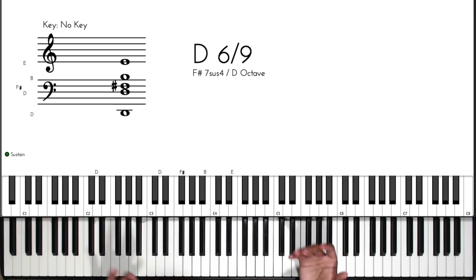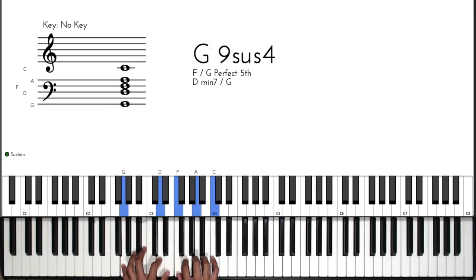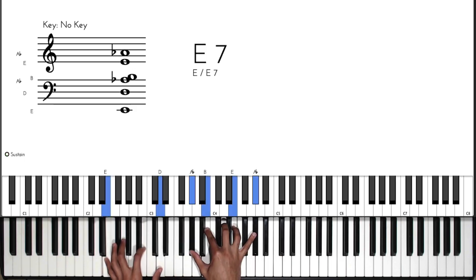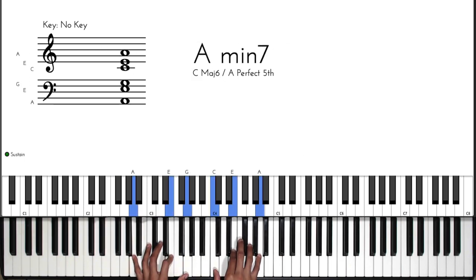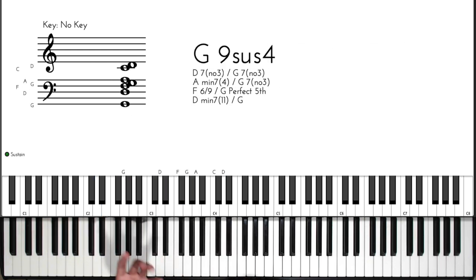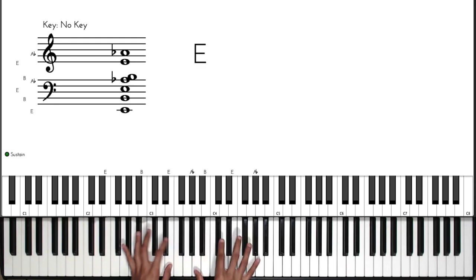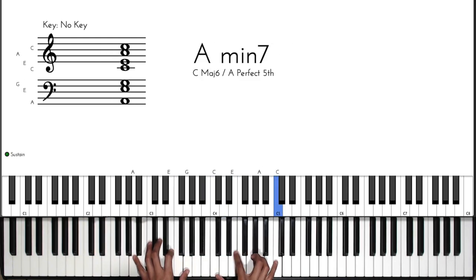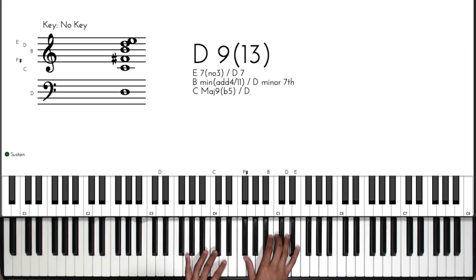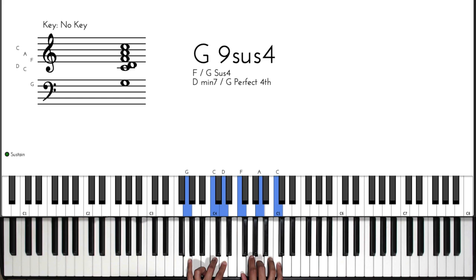So we go three, six, two, five. Now the progression sounds something like this in the key of C.